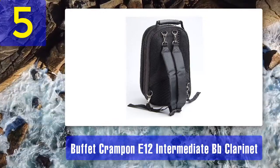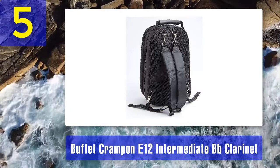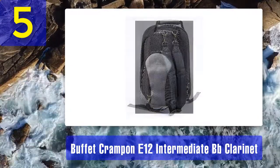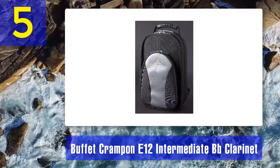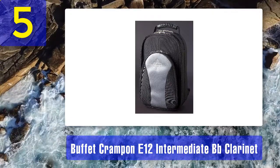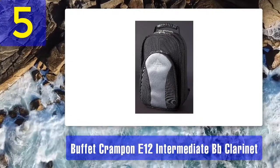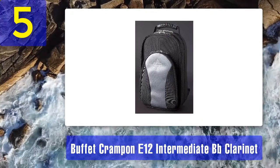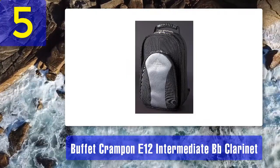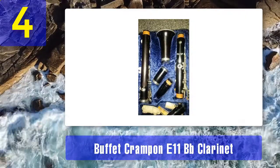It has a warm, rich sound with superb intonation, and there is nothing critical to say. As a music teacher once remarked: there's nothing wrong with the instrument — if it doesn't sound right, it's you. A clear contender for the best clarinet brands award. Outstanding high-level clarinet, but get ready for a visit to the bank. Pros: highest quality of build, brilliant sound. Cons: it's not cheap.